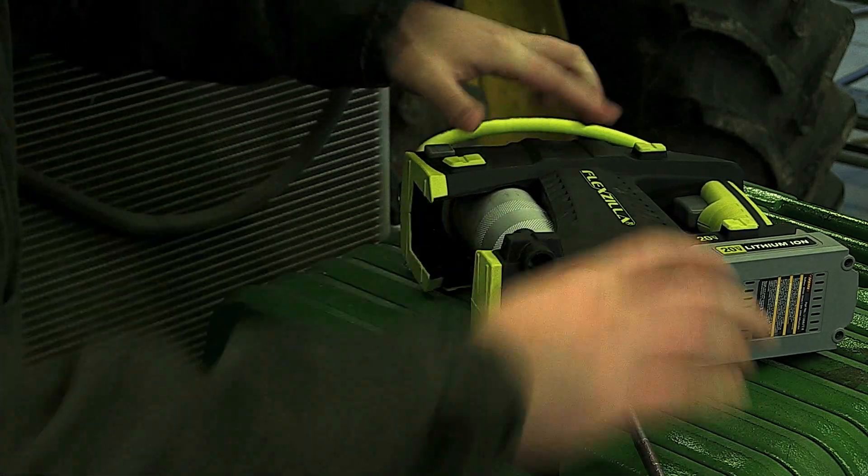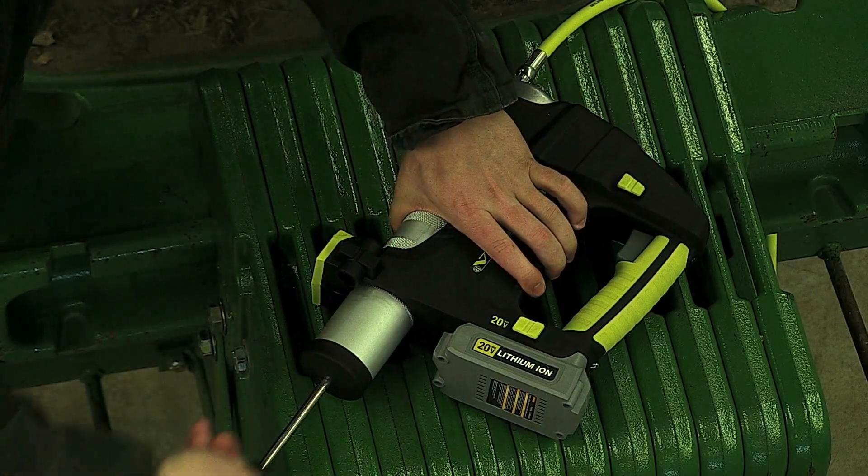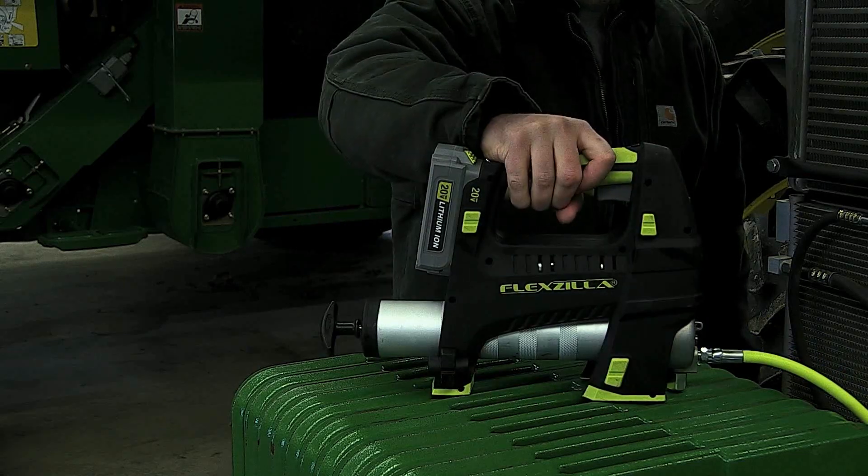Plus, the rapid reload technology eliminates airlocks and speeds priming. Just press the button and go.